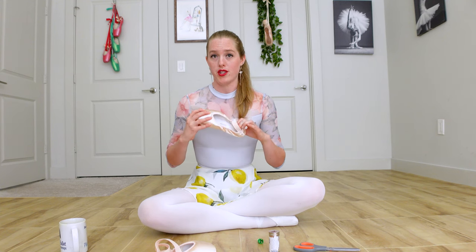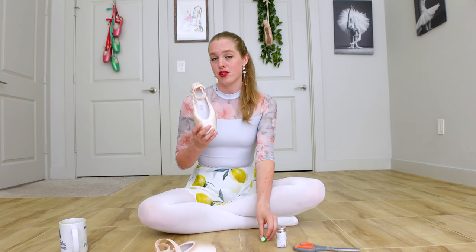Today I'm going to help you sew your pointe shoes, especially if you have never sewn before. I'm going to teach you how to use your needle and thread, what to do with the thimble, how to stitch your shoes, and help you from beginning to end.